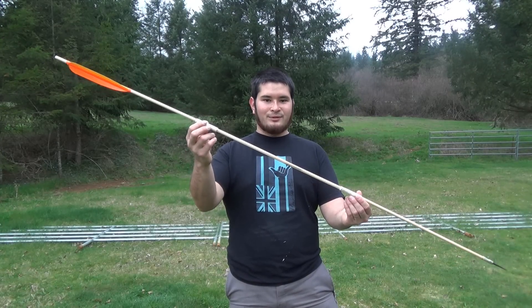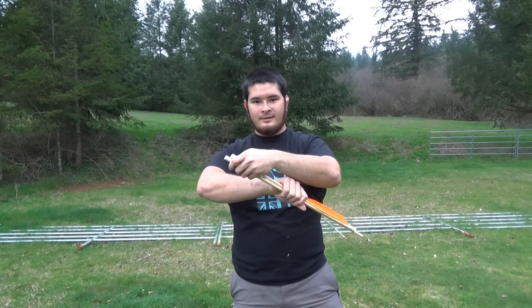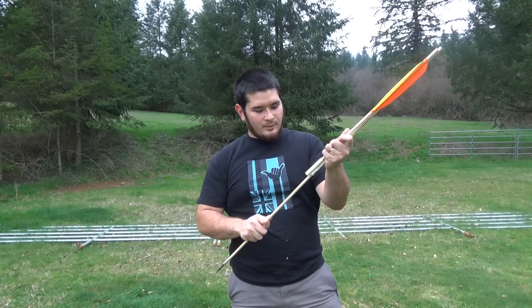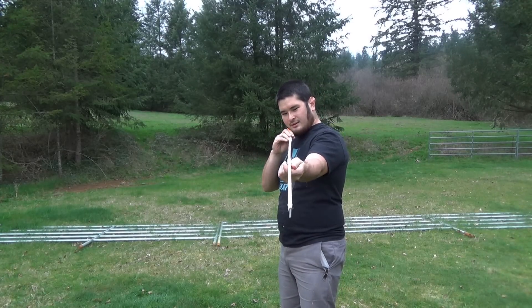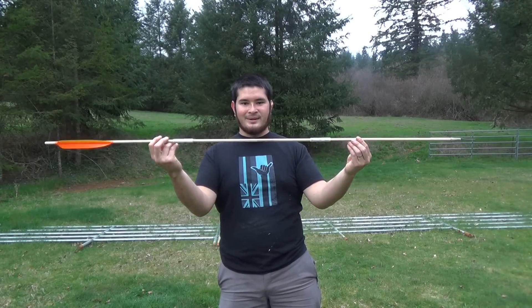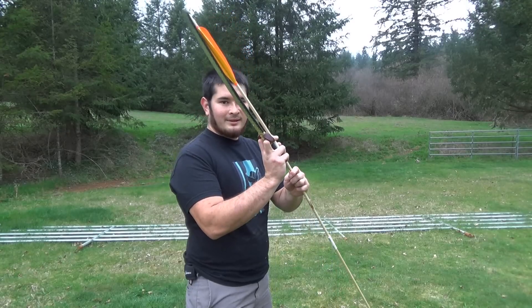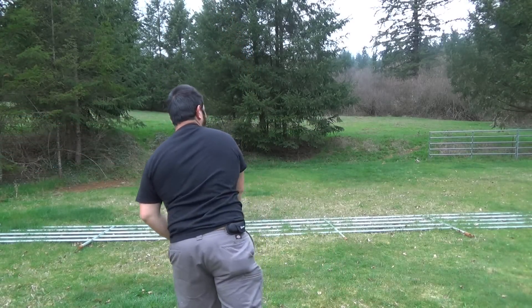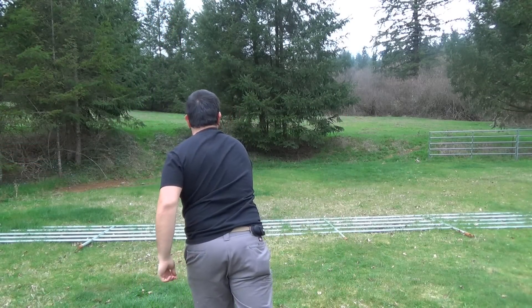Now that the connectors are cooled, the dart is finished. To take it down, all you do is pull apart at the connectors. When you put it back together, just slide down the shaft, and if it's crooked, lightly straighten it through the connectors. There it is, ready to go. Load it up into your atlatl and let it fly. Thanks for watching — I hope you had fun today. See you guys next time!